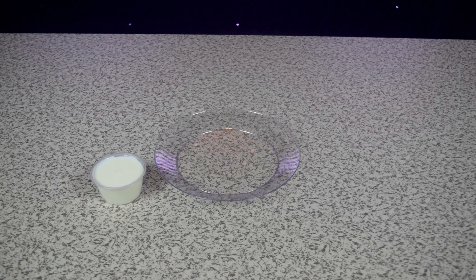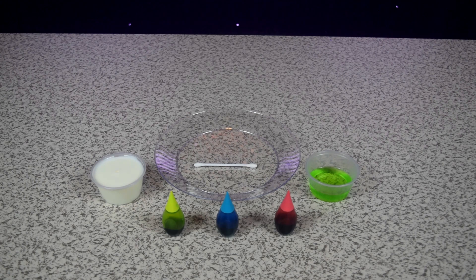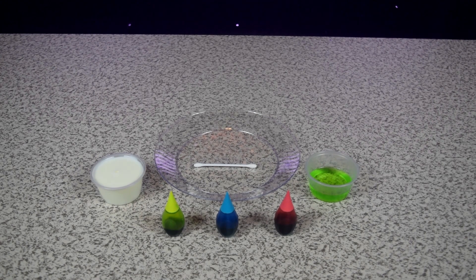You will need: a plate, milk, dishwashing liquid, a Q-tip, and food coloring. Let's get started.